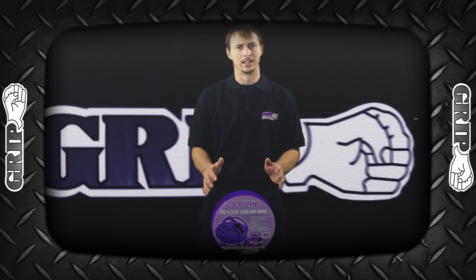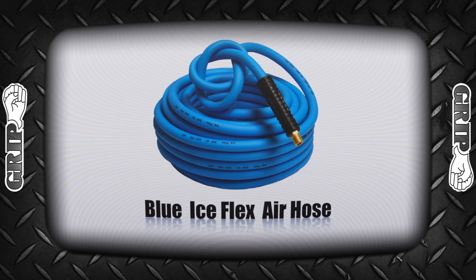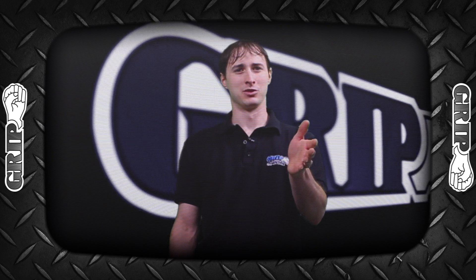Never fight with your air hose again. The Grip Blue Ice Flex Air Hose. Stay tuned for future episodes of Mike's Garage and Grip on Tools.